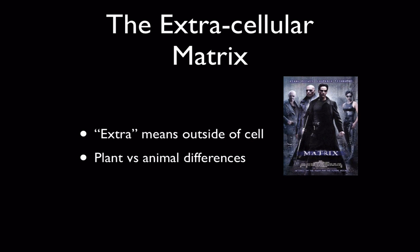We'll stop there and pick up with our last part, the extracellular matrix, in our next slideshow.